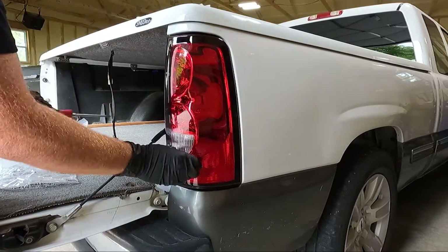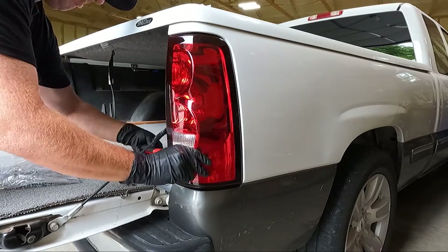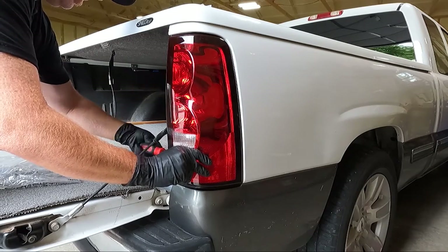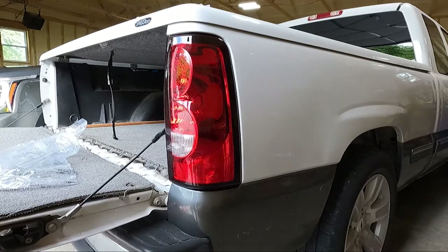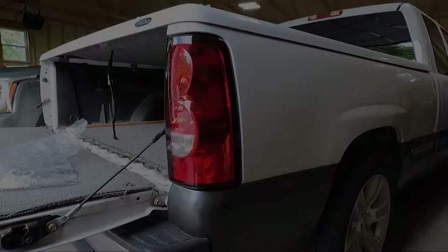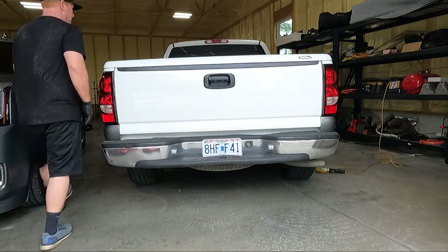Now that we've got them in — I'll put the other one in too. The fitment — I'm telling you guys, these just fit nice. Now that we've got them in, we'll step back and take a look at it all lit up. Before we move on to the tailpipe, let's put it in reverse, hit the brake lights, hit the turn signals so you guys can see the difference. Obviously it's a lot brighter and looks a lot nicer.